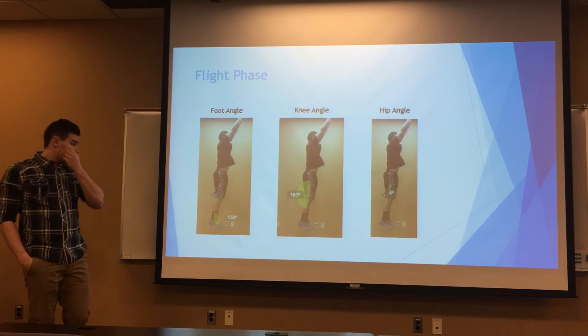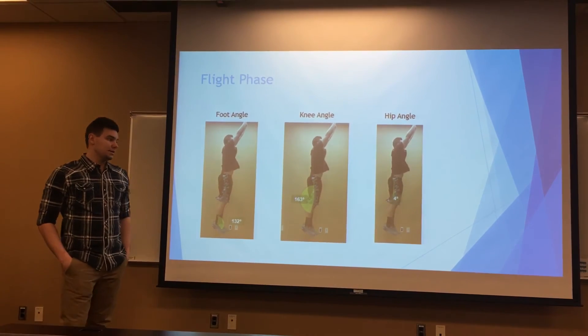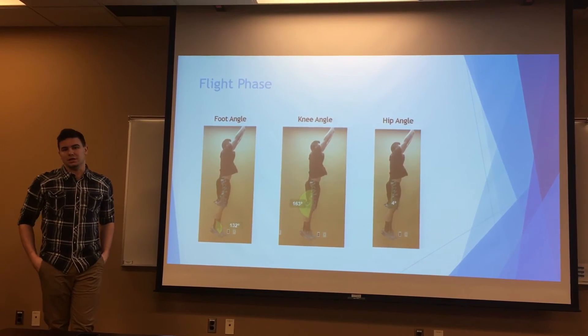Here are some pictures. Again, our feet are plantar flexed, and the knee and hip are both extended, close to 180 degrees, because we're in the air.